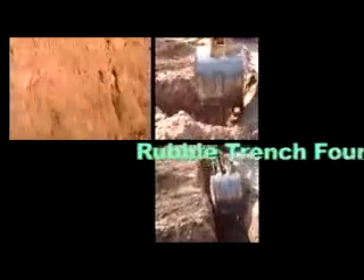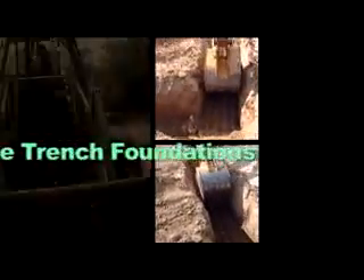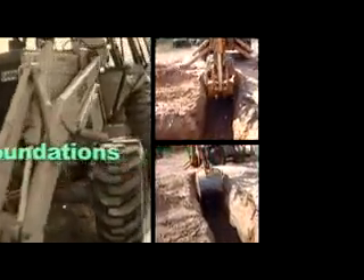Foundations use a substantial amount of concrete, particularly when the foundation is 18 inches wide. A rubble trench foundation reduced the amount of concrete used here by more than 50%.